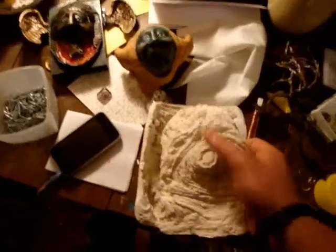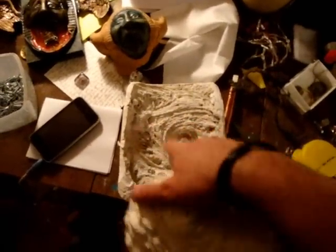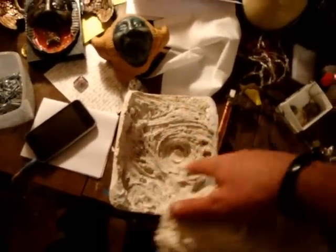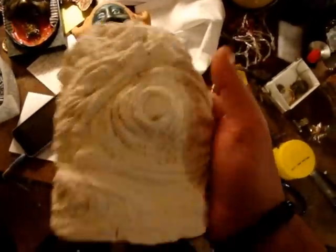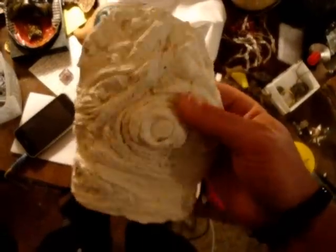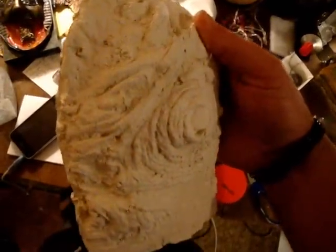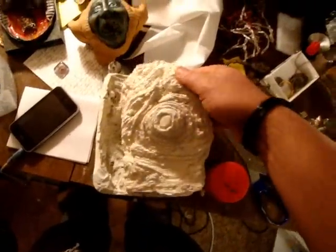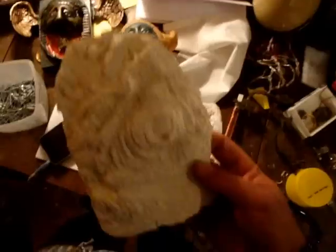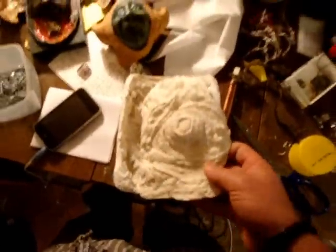I took some tree bark the other day and cast a mould from it because it had such cool effects and rings and things on it. The result — I cast this in paper pulp which goes hard. I thought it was really cool, so what I'm going to do is paint it up and make it a bit bronzy and have it as a little wall hanging.